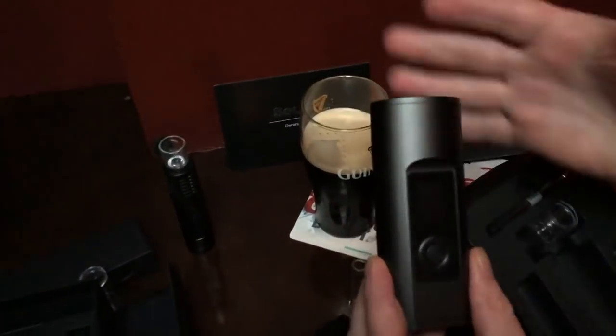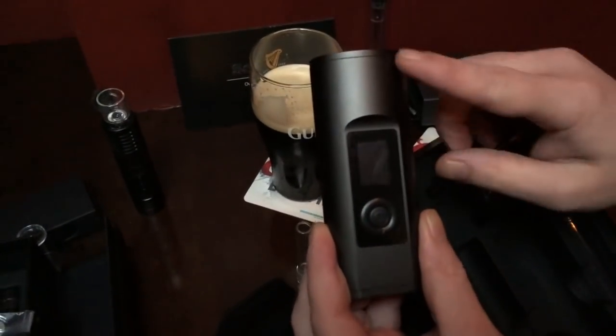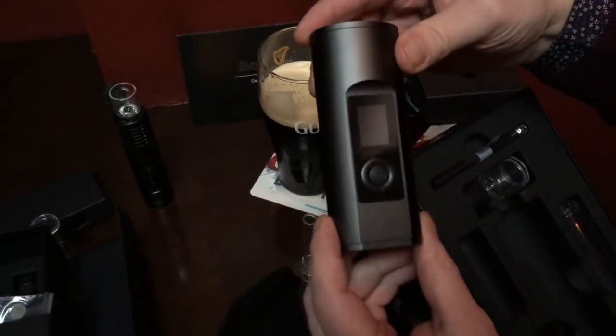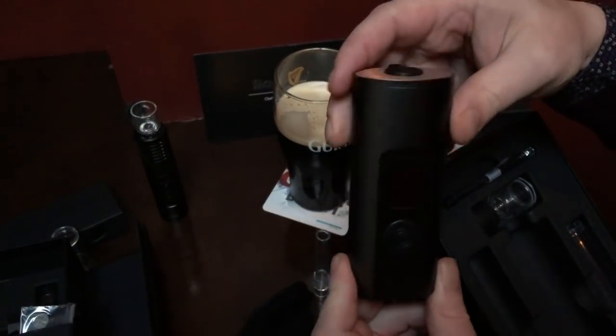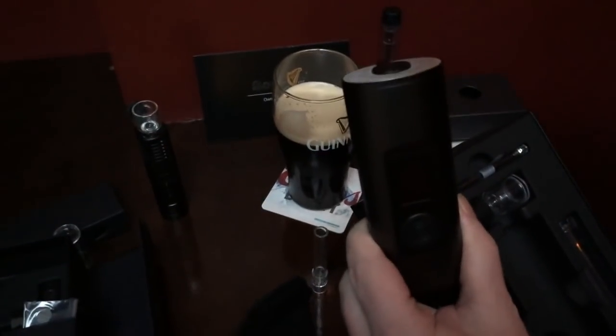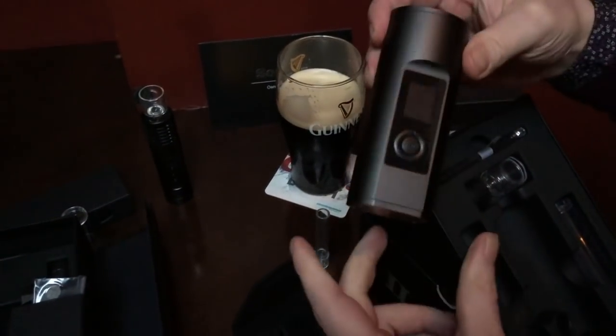Look at how sleek and lovely it is - it looks like it could have come from the Death Star. It is that cool. Like, if Darth Vader kicked R2-D2, something like this might fall out.